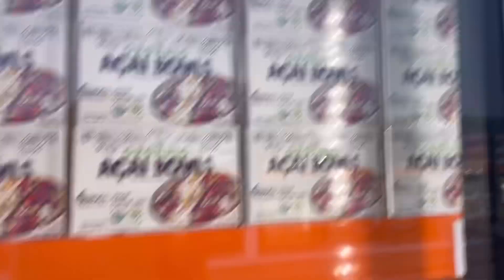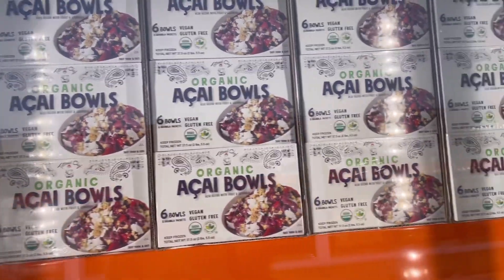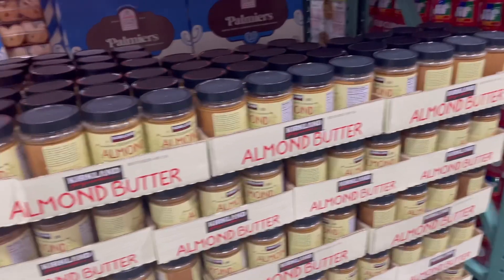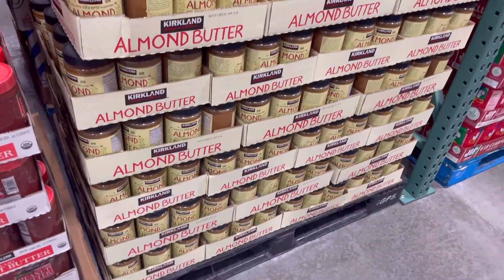Another thing is acai bowls. They're really healthy, these are organic which I love, and it's just a quick meal. We'll also use their almond butter or peanut butter to add to our smoothies for an extra boost of protein.